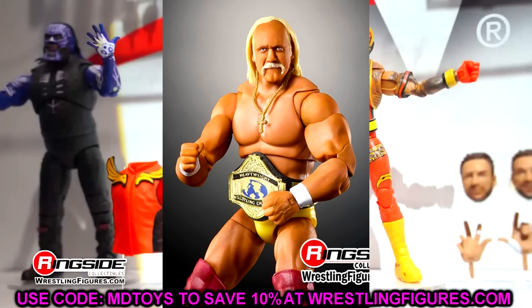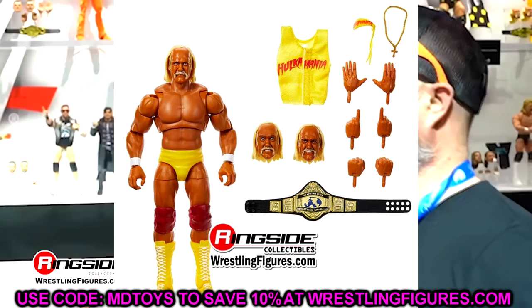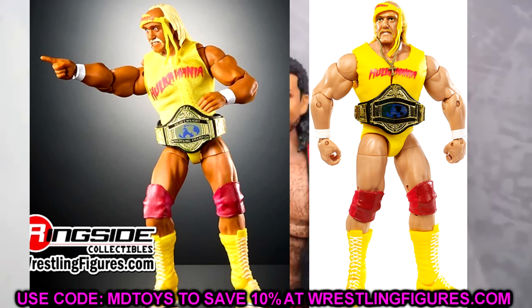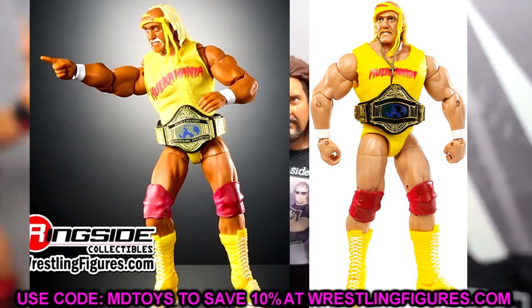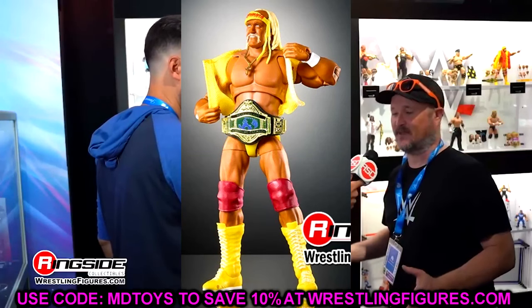This is basically the equivalent of the long-ago released Defining Moments Elite — that OG Defining Moments figure. I passed on that figure so many times, and I'm kind of glad I did now because it's kind of obsolete. It's still a good figure — not the most accurate in terms of skin tone — but for the time being, a really good Hulk Hogan. Now we're getting an equivalent in Ultimate Edition form with all the different updates: better head sculpt, better skin tone, more accuracies. I like that they changed it up from the original, giving you a different look than what we saw in Ultimate Edition Series 13.